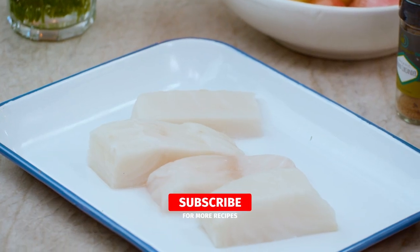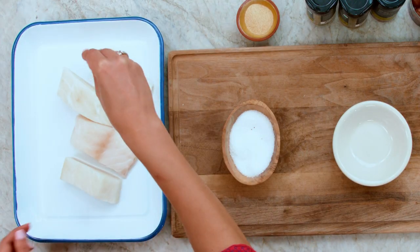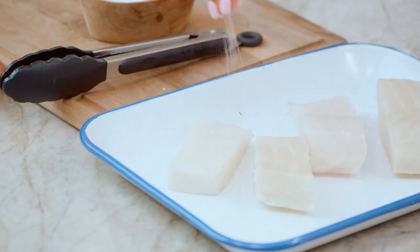Four pieces of sea bass filet. Go ahead and pat them dry. We're gonna season it with kosher salt on both sides. Sea bass is a white fish, so if you can't find it, you could use cod or halibut.